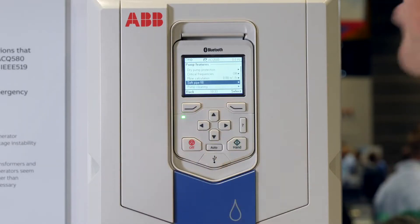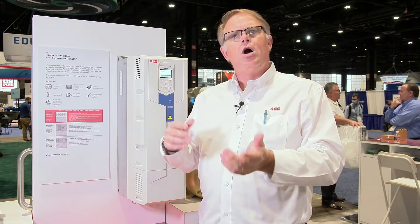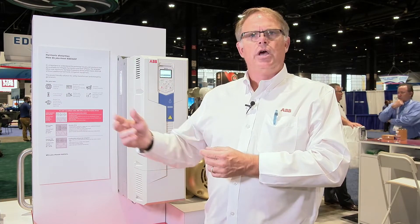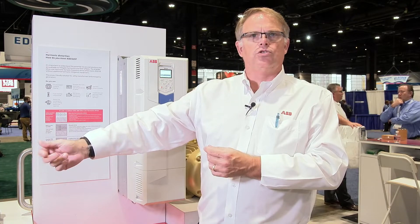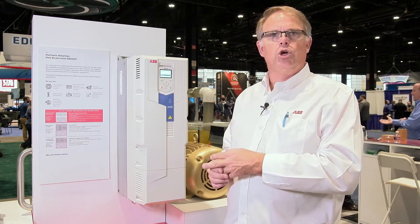Other features, depending on your applications for level control — whether you're doing constant pressure, constant level, or constant DO — all of those features are built into the VFD utilizing the PID controller. It takes feedback from the automated system, detection system, or analytical equipment, giving us a signal, and the VFD will maintain that constant pressure, constant level, or constant control we're looking for.